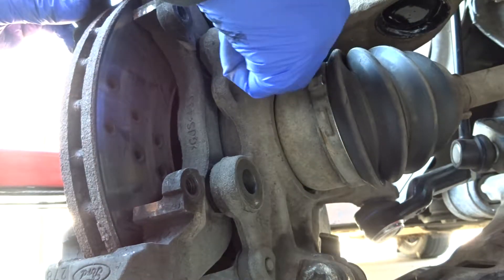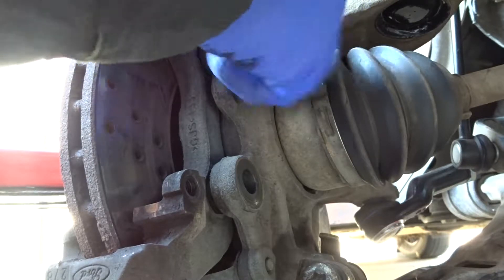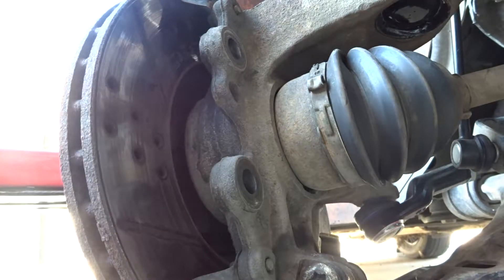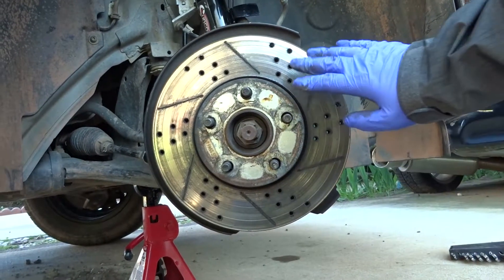Now you have a nice pull ring. Once you remove those two bolts, you can take this off. Now that you've removed the rotor bracket, you can remove the rotor.